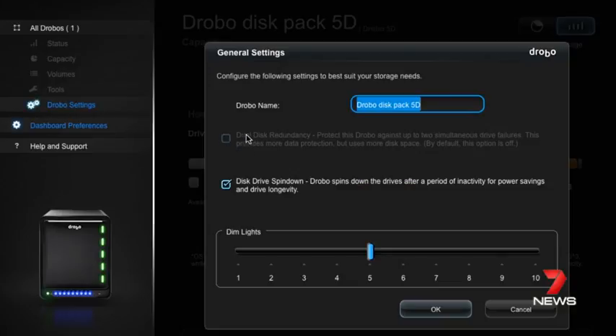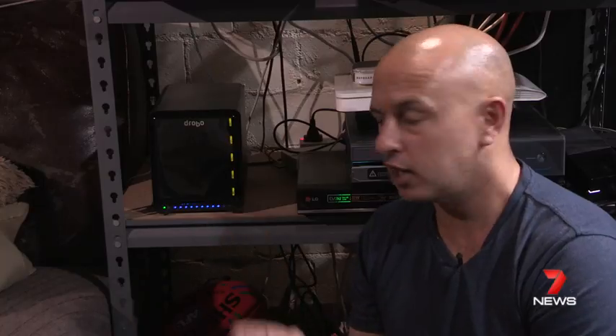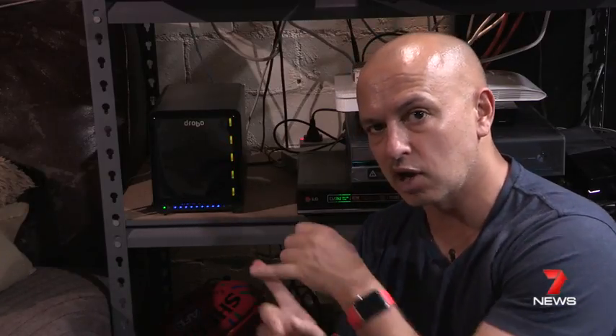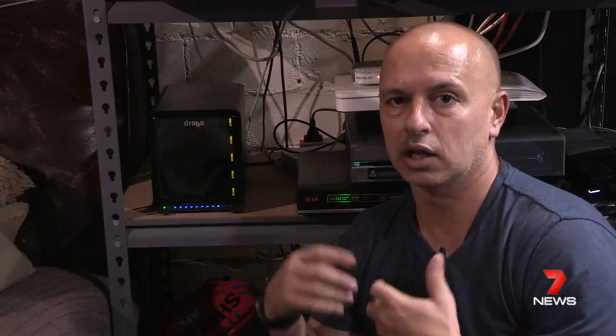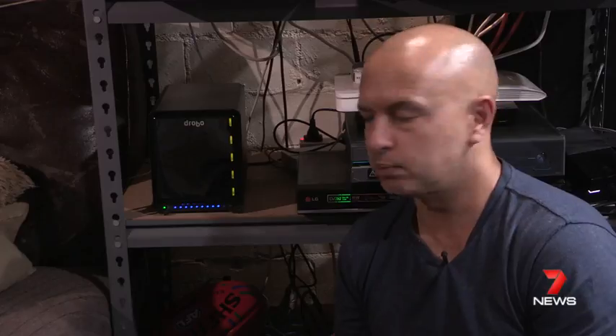You can set it for two simultaneous drive failures, which is extremely rare. I can guarantee you drives will fail, but it's rare to have two in the same system fail at the same time. If that happens, you can pull two out and put two more back in. Remember, you have to have the same size disc going in when that happens, or get a larger drive — you'll probably take the opportunity to upgrade with greater capacity.